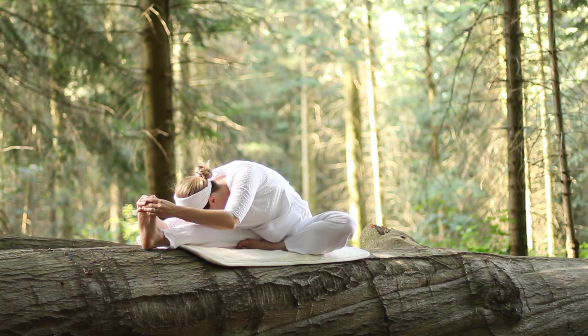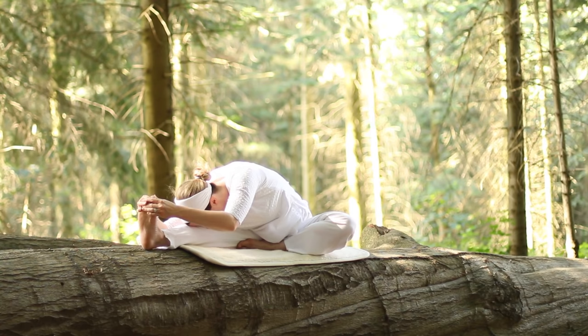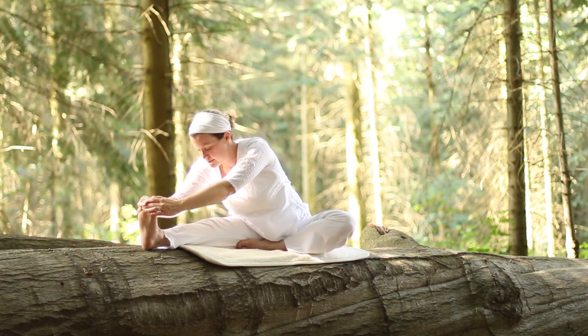Let your arms be relaxed. You're moving into this to where you feel a gentle challenge, an acceptable edge. Don't push yourself beyond that. And now please inhale up and exhale, relax the hands.